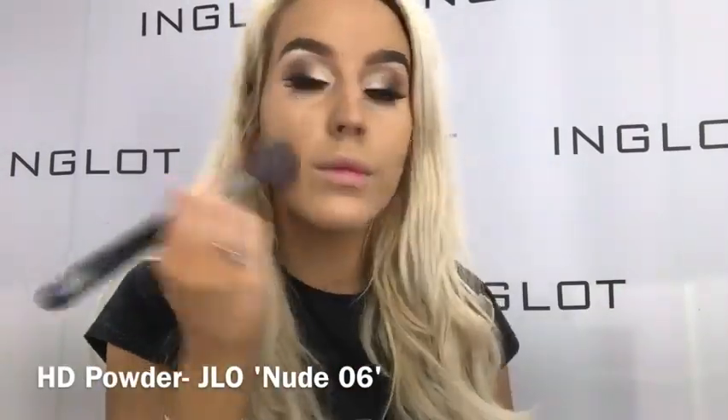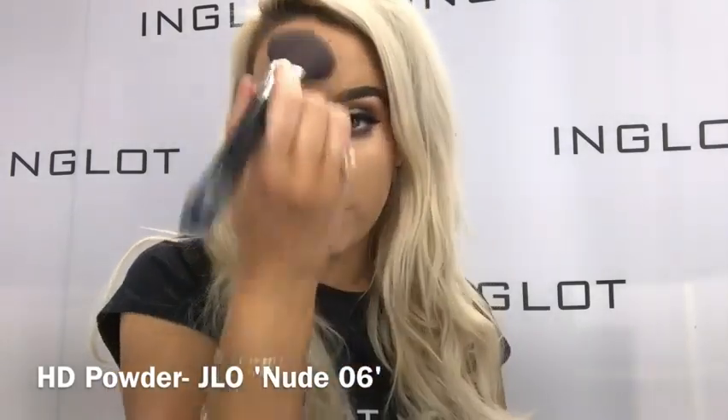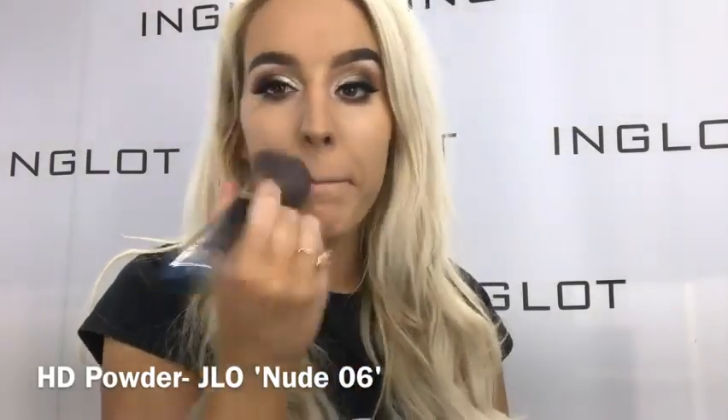Now I'm going in with Nude 06 HD pressed powder on my 1S brush just to lightly set my face all over. To bronze my skin, I'm taking my 15me DF brush and the Soleil bronzer — such a gorgeous bronzer if you're nice and tan. Then to sculpt, I'm going in with Cocoa 1 again on the exact same brush to sculpt out my face slightly more.